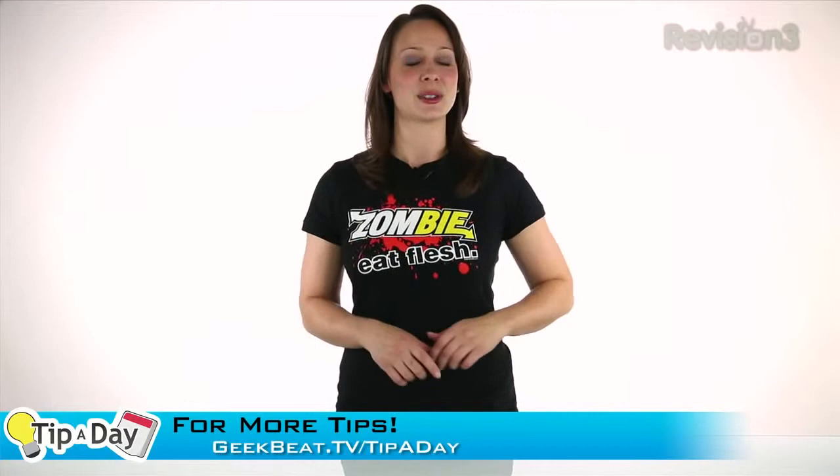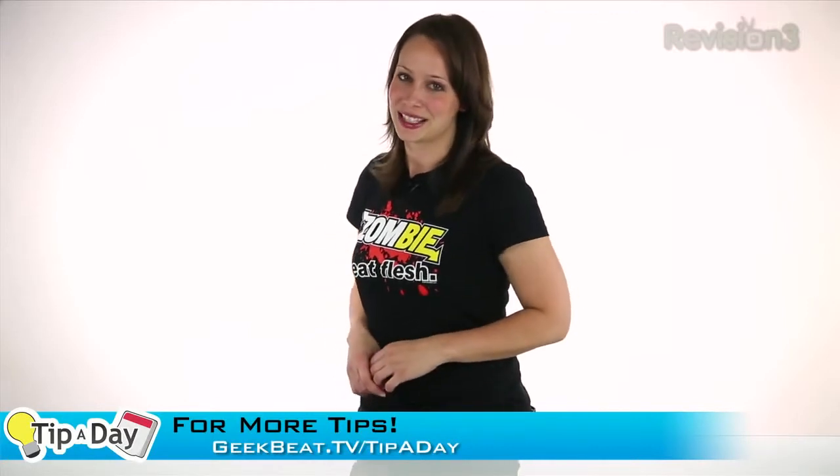That's it. I'm Callie Lewis. Send me suggestions on Twitter or Google Plus — gplus.to slash Callie Lewis. More tips at geekbeat.tv slash tipaday. Learn something new every day.